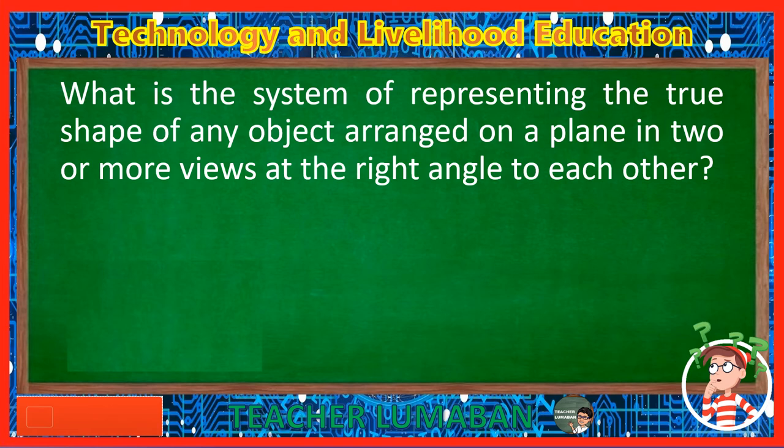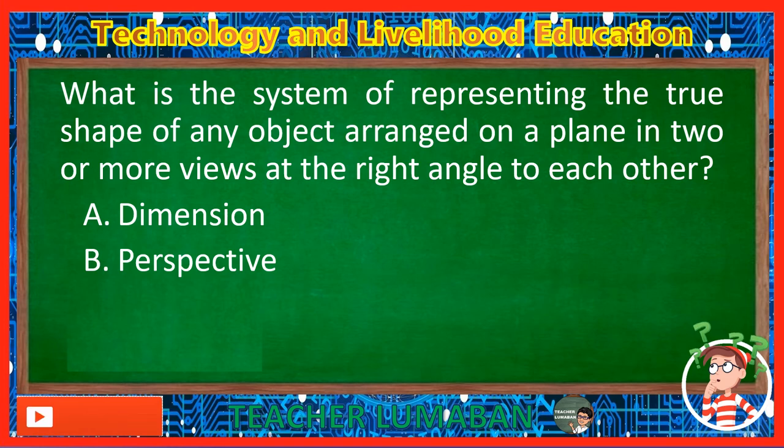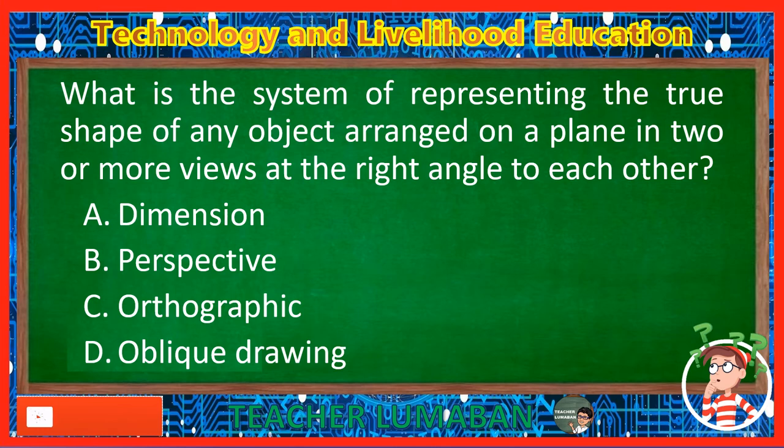What is the system of representing the true shape of any object arranged on a plane in two or more views at right angles to each other? Letter A: Dimension. Letter B: Perspective. Letter C: Orthographic. Letter D: Oblique drawing. The correct answer is Letter D, Oblique drawing. The oblique drawing is the system of representing the true shape of any object arranged on a plane in two or more views at right angles to each other.